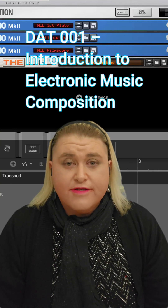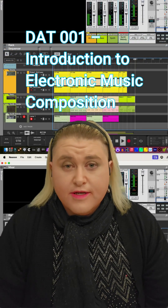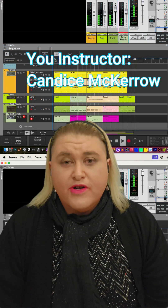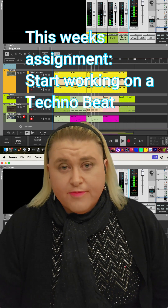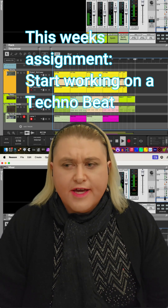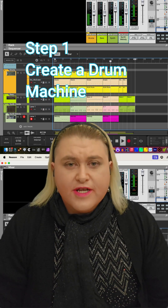Good morning class. Today, we're going to make a techno song. Typically, techno music ranges from 120 BPM to about 140 BPM, and typically employs the use of so-called four-to-the-floor kick drum patterns, also known as basically what I could only surmise as a funky metronome.